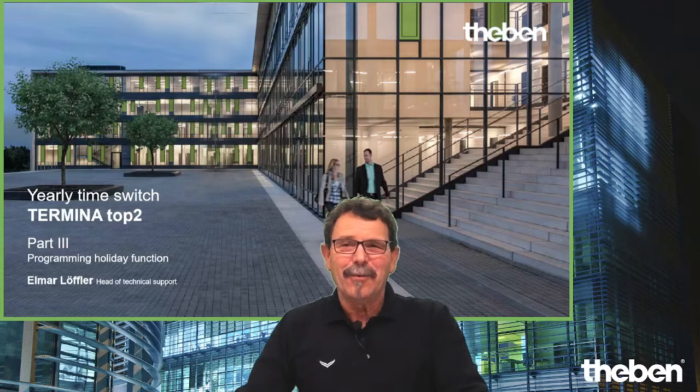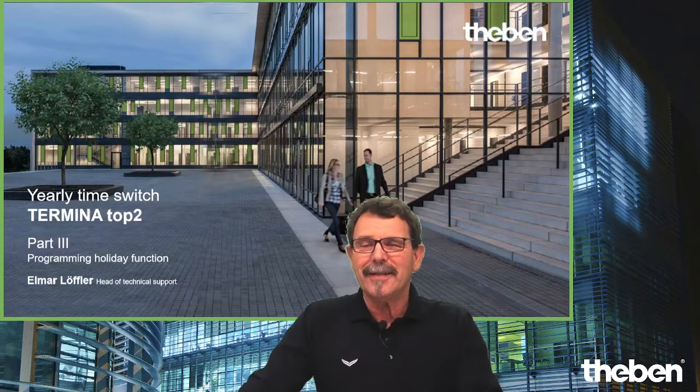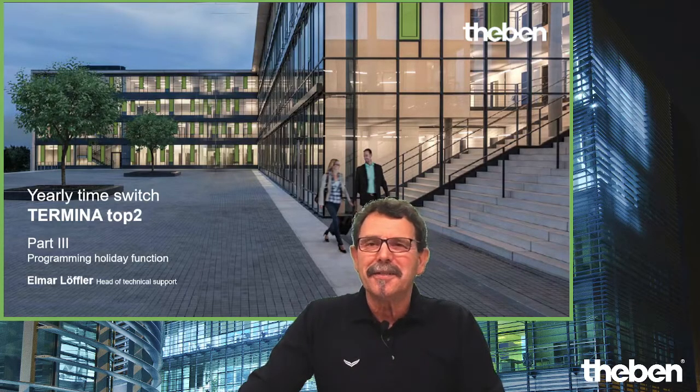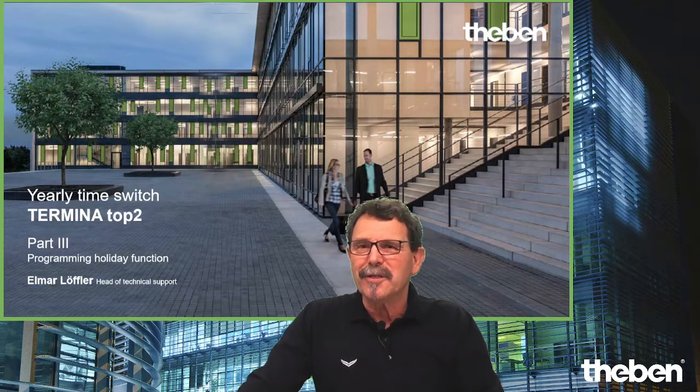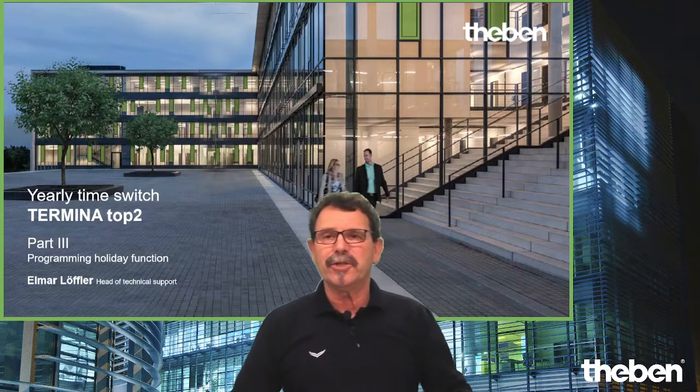Hi folks, warm welcome from our side. Welcome to another video tutorial from Teben. My name is Elmar, I'm responsible for technical support and training, and hopefully I can share some interesting details with you in regards of this powerful time management system TR top 2 series. Especially today I care about the Yeli time switch.